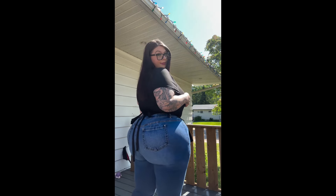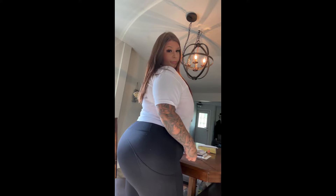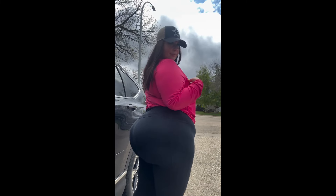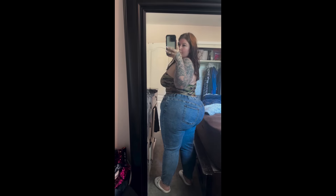Bust size is 46 inches, waist size is 30 inches, hip size is 50 inches, height is around 5 feet 5 inches, weight is around 300 pounds, and her body type is BBW.